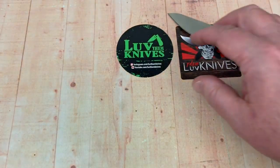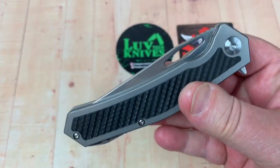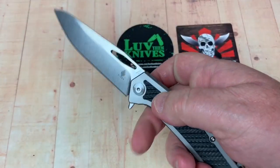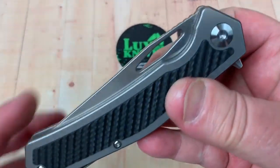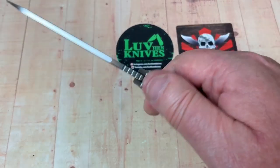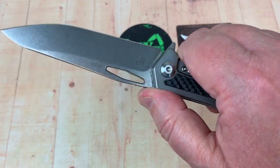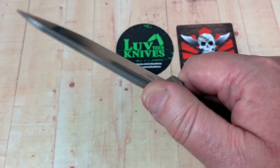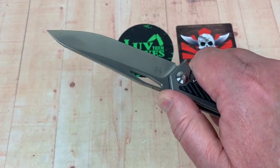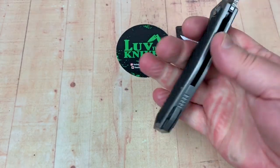Nine inches overall — damn right. We're going to disassemble it. Finger flick, of course. So you can use the flipper tab. There's jimping on top of that blade, so you've got kind of a ramp — not really much of a ramp, but a little bit. And the jimping is reasonable, not dangerous. So you get traction there. Ergos are good all the way around.